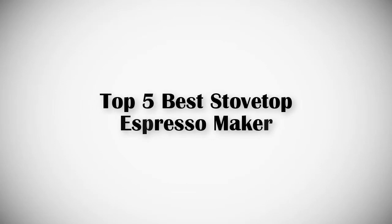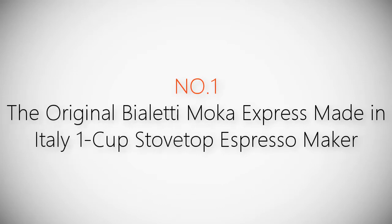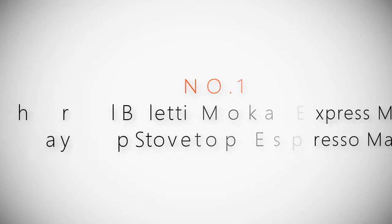If you are looking for the best stovetop espresso maker, this video is for you. Let's get started with the list. Product number one, most popular: the original Bialetti Moka Express, made in Italy, one-cup stovetop espresso maker.